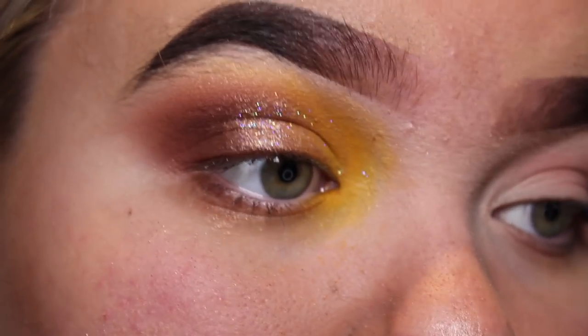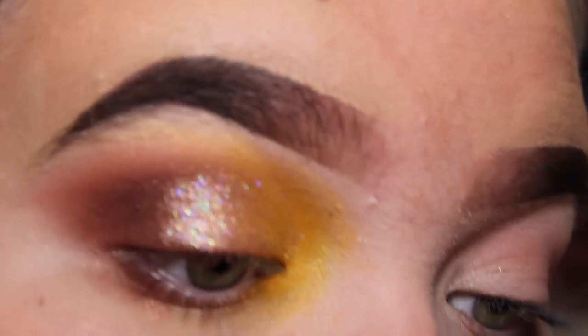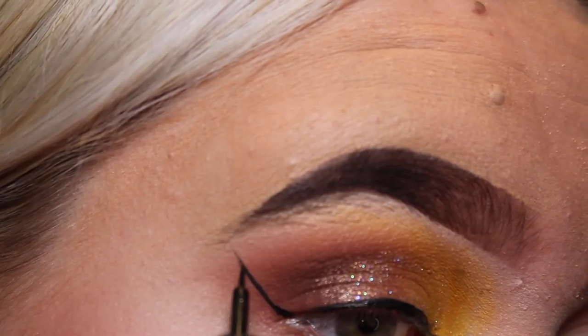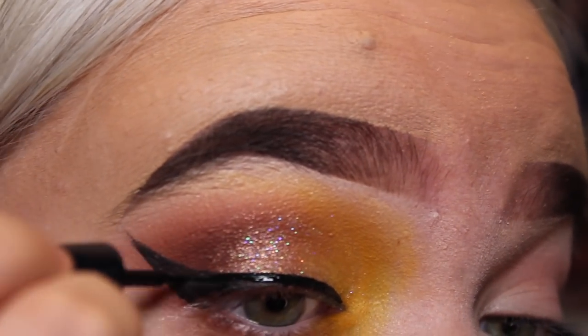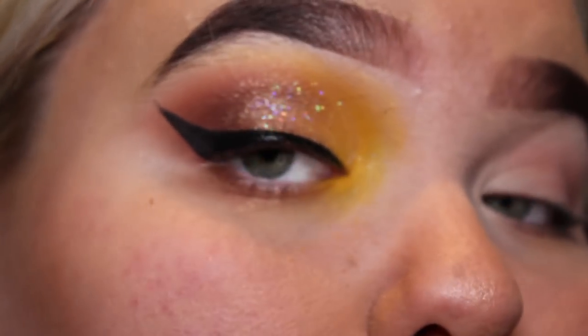For eyeliner I use the Makeup Gallery from Poundland — I love this eyeliner because it dries really quickly and it's very black. For a pound I think it's great and it's honestly the only liner I've ever used. I'm going to put a line from the start to the end, then start to build up the flick and connect it. Then a bit of mascara — the Volume Mascara by Natural Collection — just a wee bit as a base before putting any lashes on. I'll put the lashes on and be right back with this eye done.